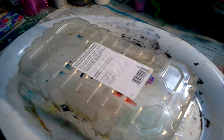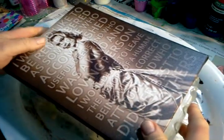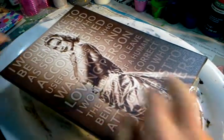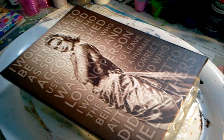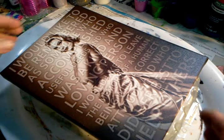It only cost me about a dollar twenty-nine. I'm going to take this plastic off the canvas — it shows you can do this even on a budget. I'm going to do another space scape. I did one digitally a couple of days ago and it was so well received that people really liked it.